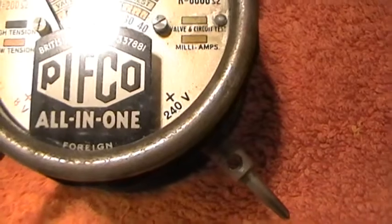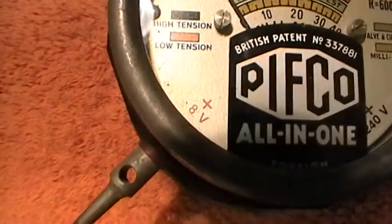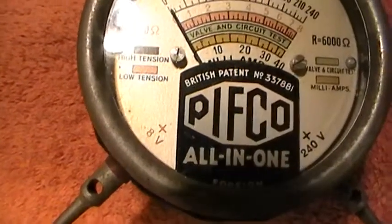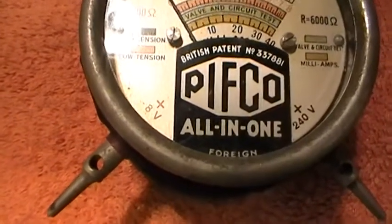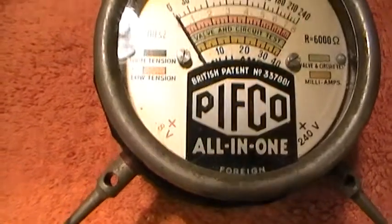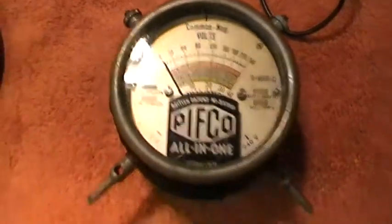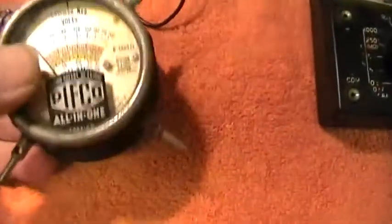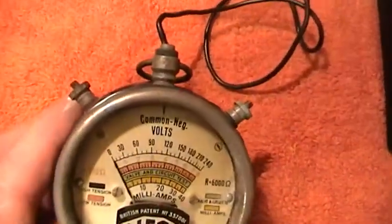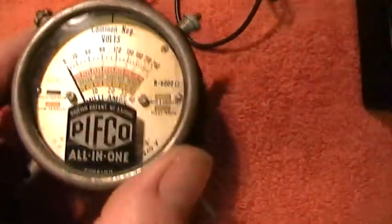You've got your mains voltage there — 240V for use over here. You've got 8 volts, which would possibly be used to test a car battery, because in those days cars were invariably 6 volt, not 12. The various probes were connected to give you different functions. Anyway, we'll leave that one.